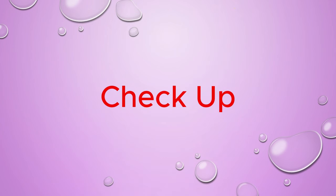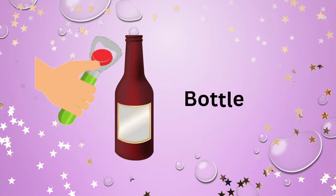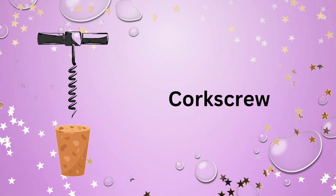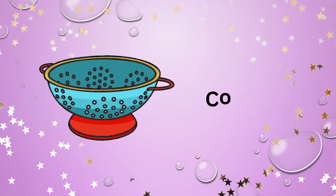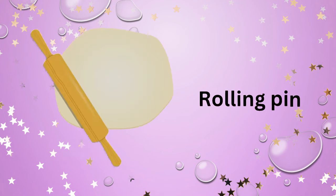Check-up. English vocabulary: kitchen tools. Bottle opener. Corkscrew. Grater. Rolling pin. Sieve.